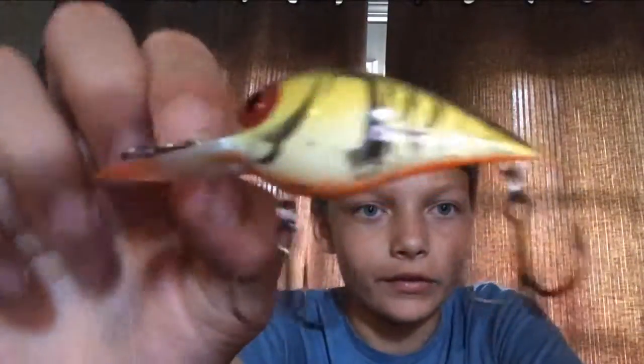So does this Wiggle Wart right here. It has an orange belly, it's a deep diver — it goes 12 feet deep. This also works really, really good around the rocks. But those are the top five summer baits, in my opinion.